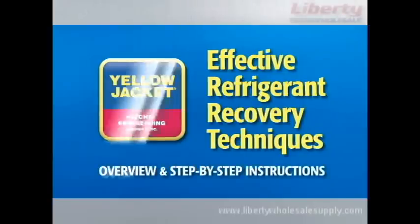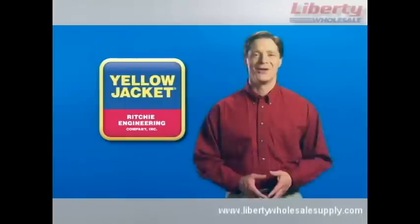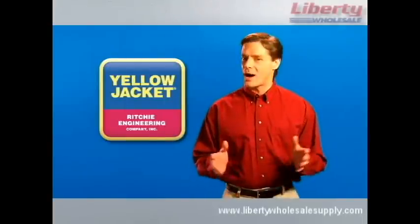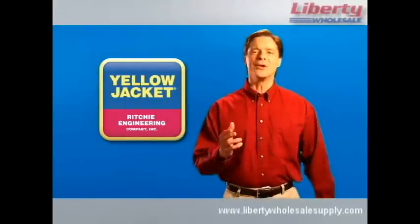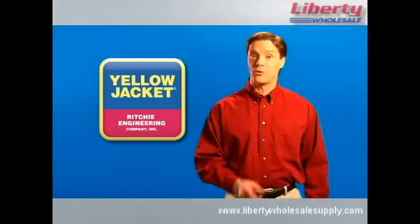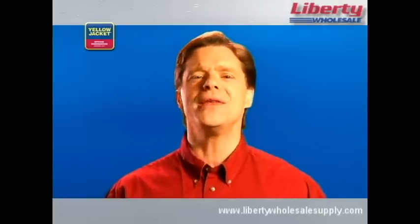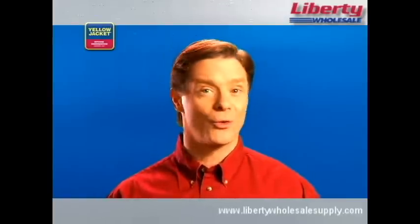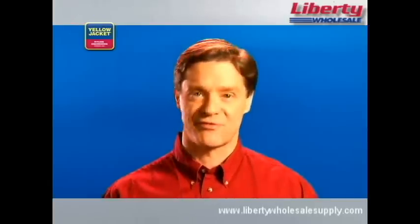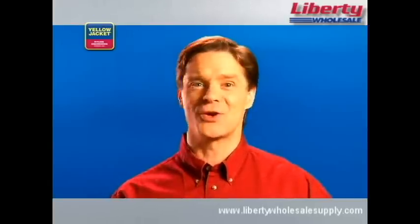Welcome to Effective Refrigerant Recovery Techniques, Overview, and Step-by-Step Instructions. With the largest single line of top-quality, durable HVAC and R-Tools in the industry, Yellow Jacket is a name professionals like you all over the world have come to trust. With this DVD, we now offer you the instruction and straightforward how-to knowledge to go along with the tools. We hope you'll find this guide beneficial to both you and your business. Now, let's get started.